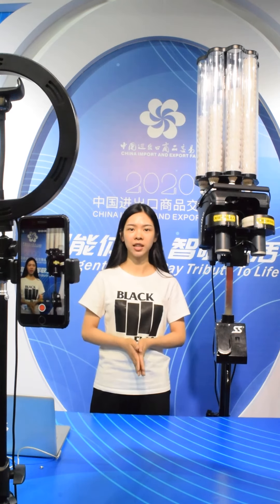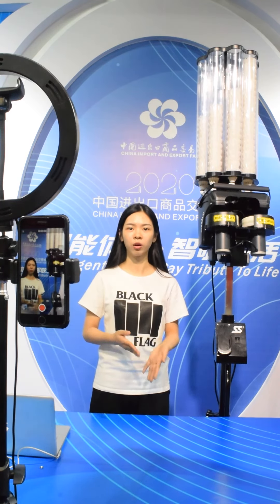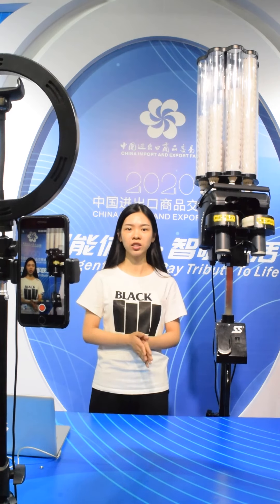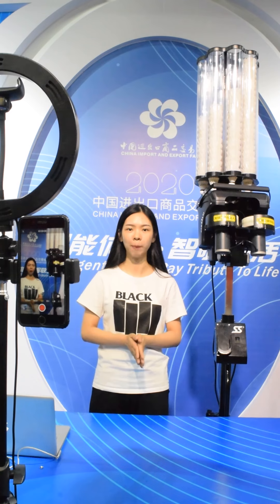We have a professional after-sales team that can provide service for you. Once the machine has any problem, you just need to record a video. Our after-sales team will help you solve the problem and send the replacement spare parts to you.